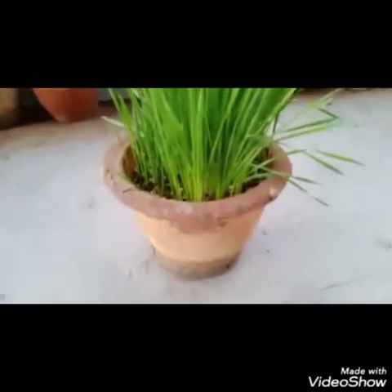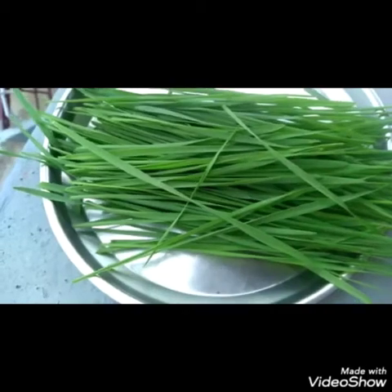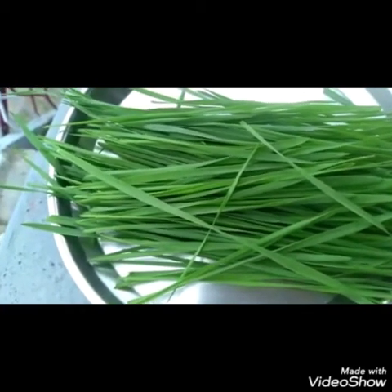Take a few wheatgrass seeds. Soak them in water overnight. The next day, remove the sprouted seeds and sow them in a pot. After 10 days the grass is grown.